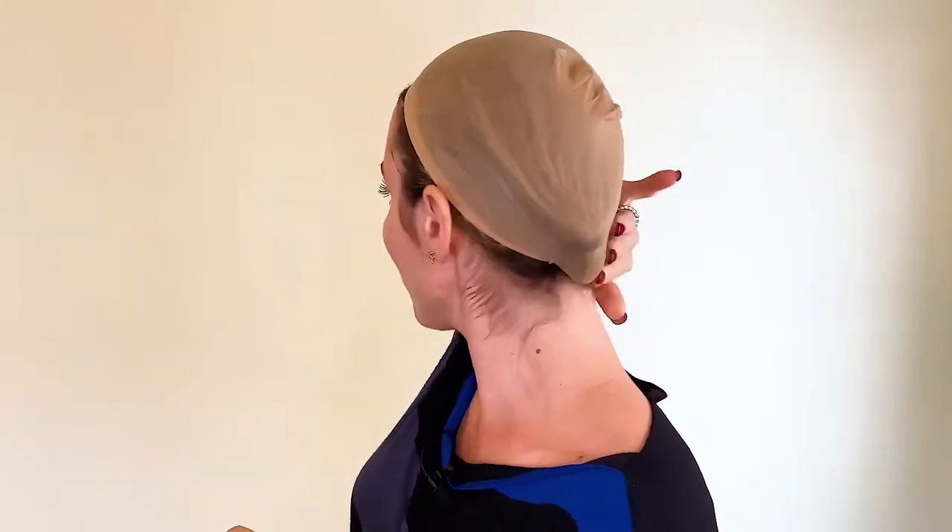Quick education here. Most people's heads have a shape that is a little bit indented towards the bottom. And when you have this indentation towards the bottom, that's where, if you're putting your hair underneath your wig, that's the area where your hair is going to get pushed under like you see here.